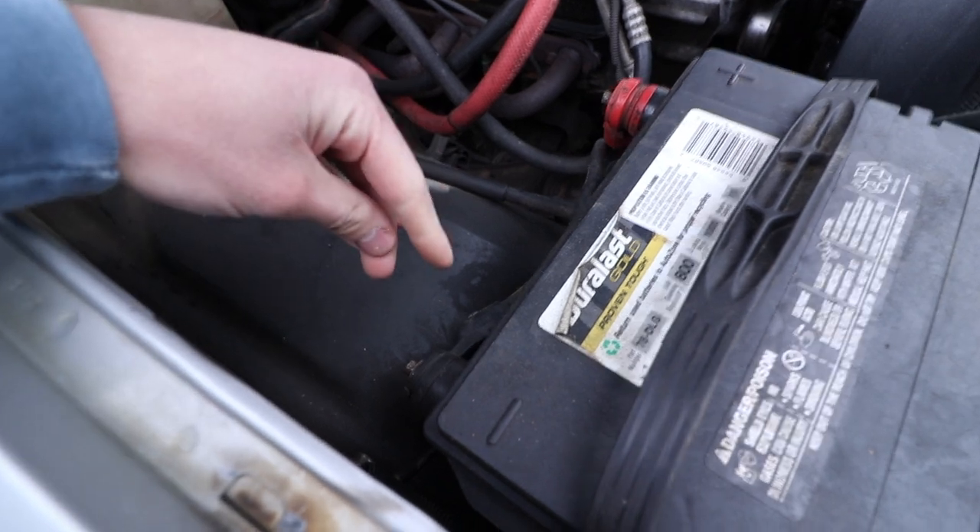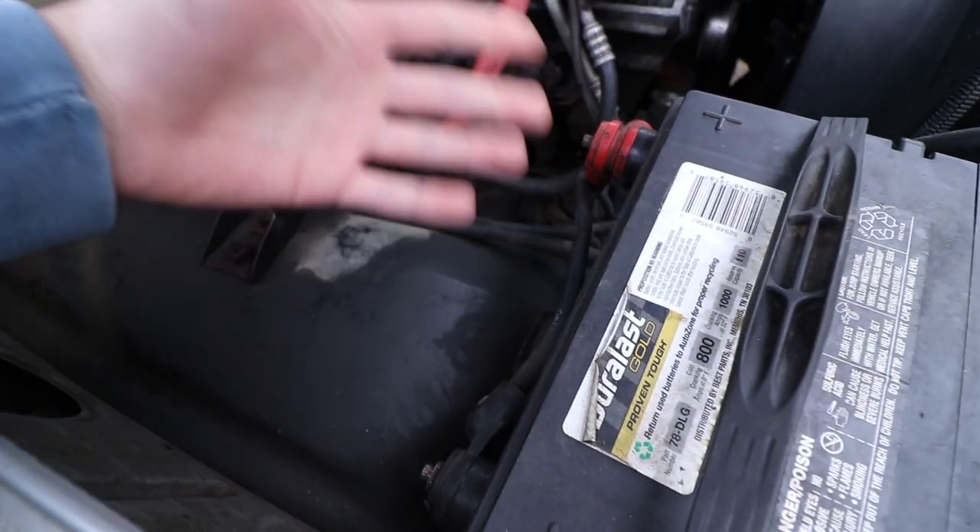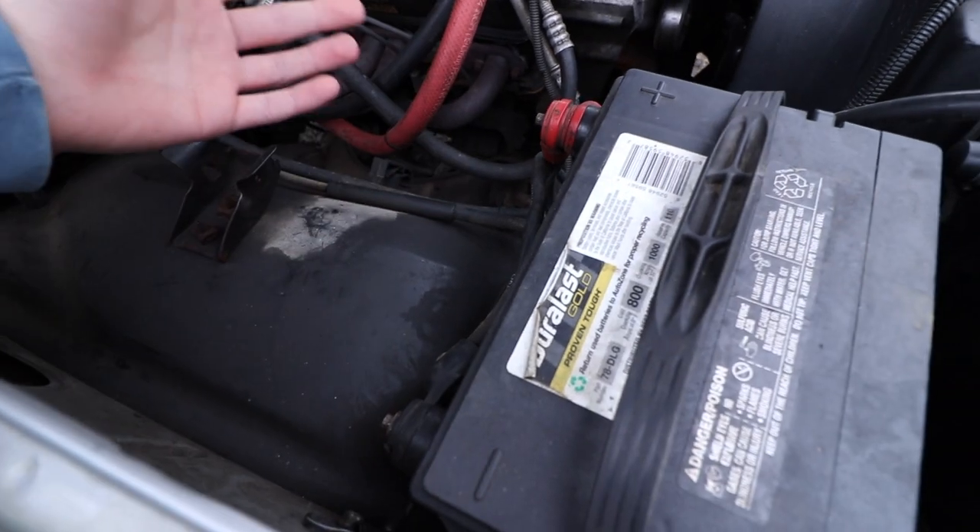With it back at a place we can work, the first thing you always want to do is disconnect your negative terminal. This makes sure that if you accidentally ground something out, it's not going to spark and potentially ignite your gasoline.